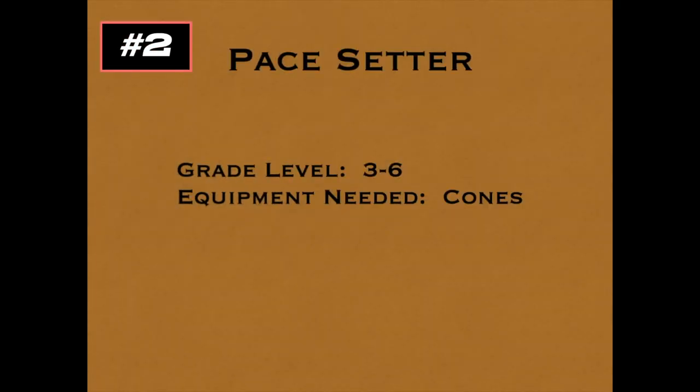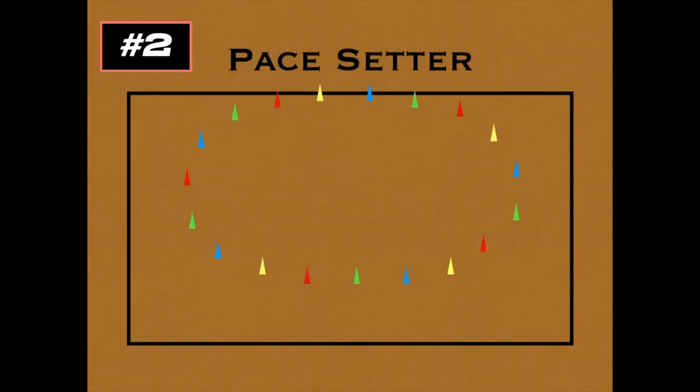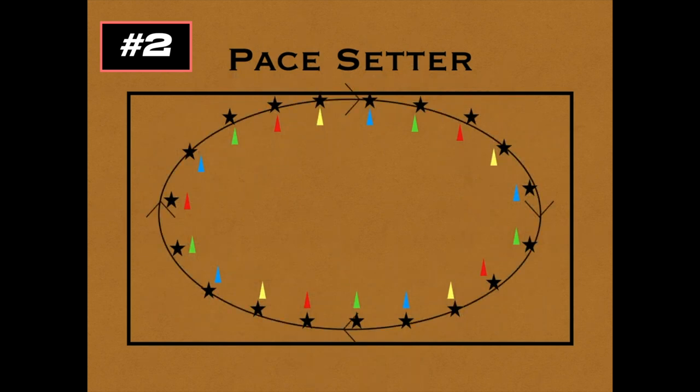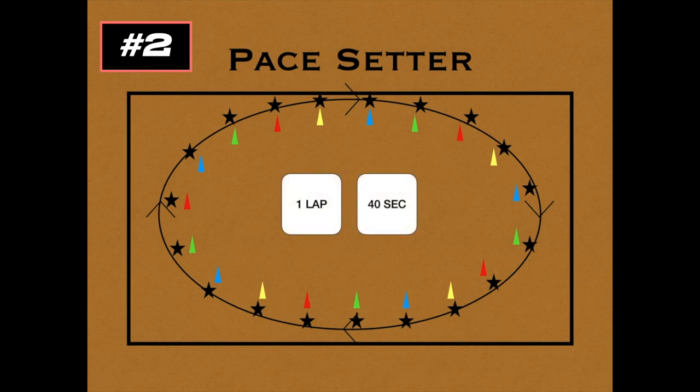This game's called Pace Setter for grades 3 to 6, and all you need are cones. Thanks to Joe DeFritis for another great game idea. In a large playing area — probably outside — place cones in a colored pattern sequence. The color and pattern don't really matter, but you need enough cones for one per player. Players run laps around the cones and need to remember which cone they started at. As the coach or teacher, you use a stopwatch and tell them to do a lap in a set amount of time — say 40 seconds. They have to pace themselves, deciding whether to walk, jog, or run, to complete that lap. The player who gets to their cone at the exact time wins the round. You can do multiple laps and change the time each round to practice all different paces.